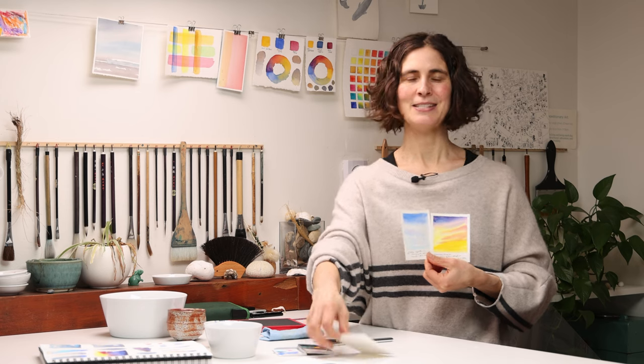My name is Maria Coriel Martin and I'm the founder of Art Toolkit. Today I invite you to join me to paint skies — from clear skies to sunrise and sunset skies and moody skies.